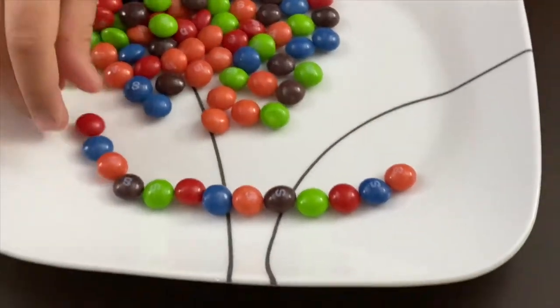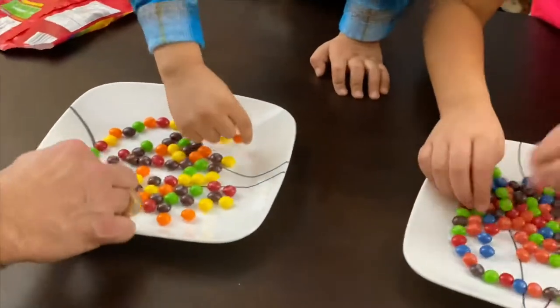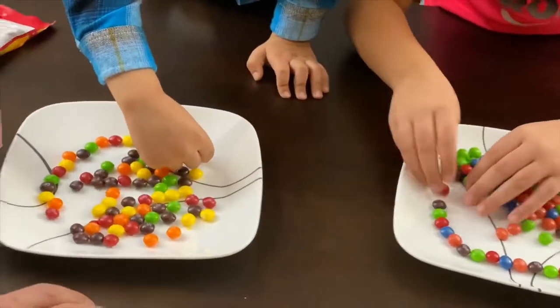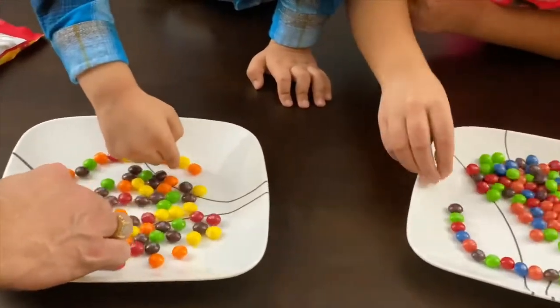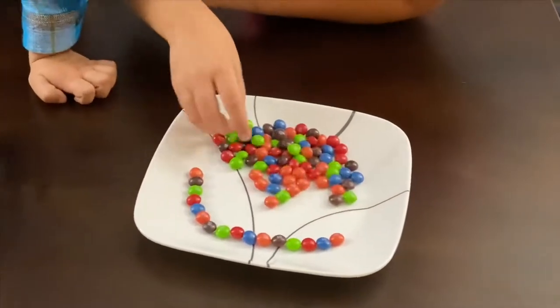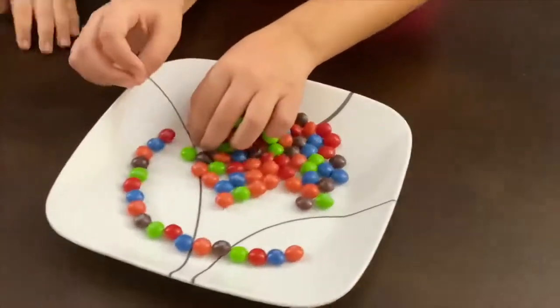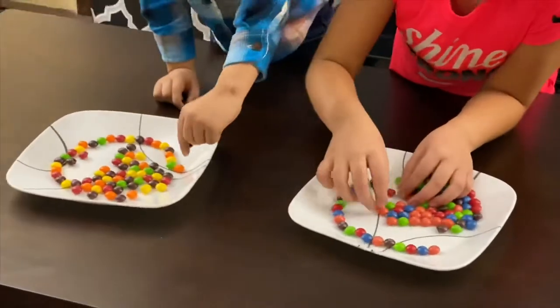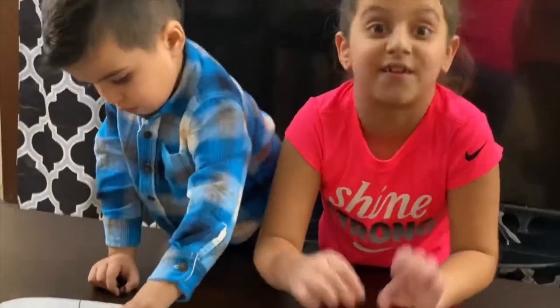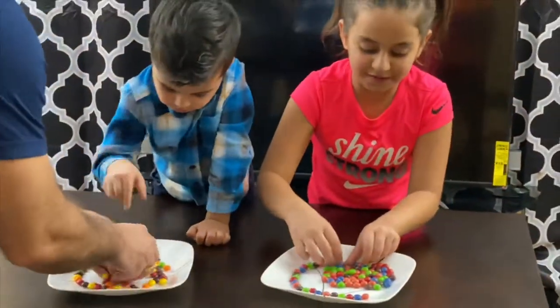Let's make a pattern. Anna has a little brighter colors it seems, right? Yellow color is pretty bright. They're really beautiful. Anna has two colors too. This is fun. You guys are a work in progress. Good job, guys.